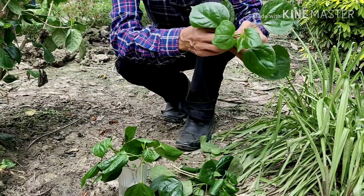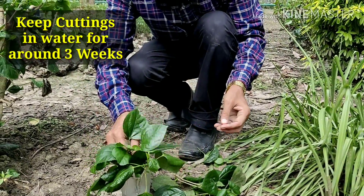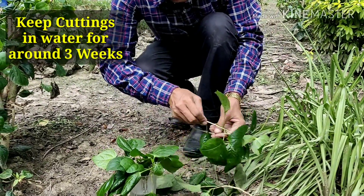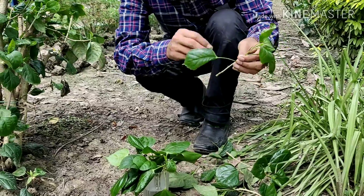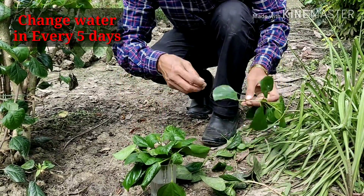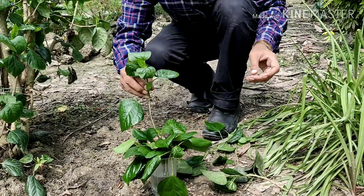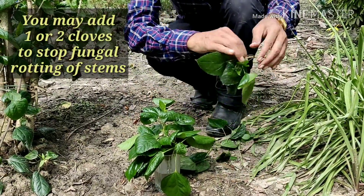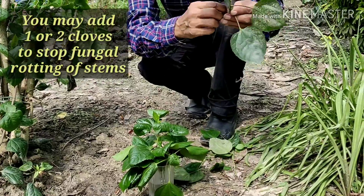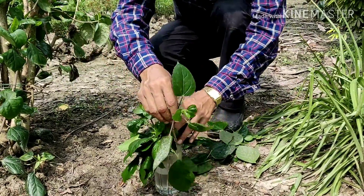You have to keep it in water for around 3 weeks. Three weeks will be needed for growing roots in these stems, and every 5 days you have to change the water. If there is any fungal problem, you can add a bit — just 1 or 2 pieces of cloves — to prevent fungal rot.